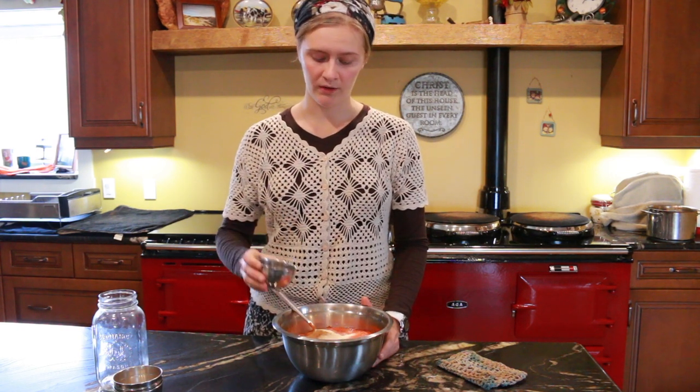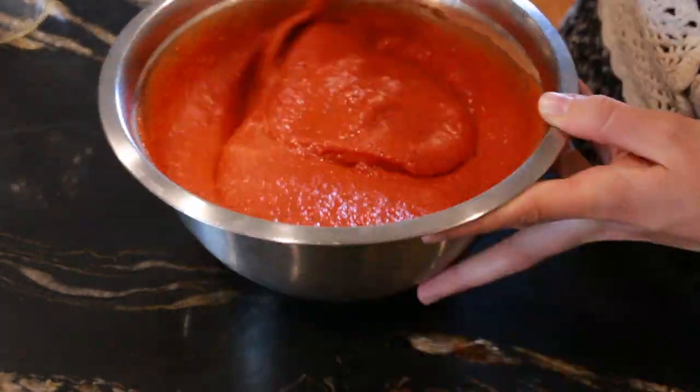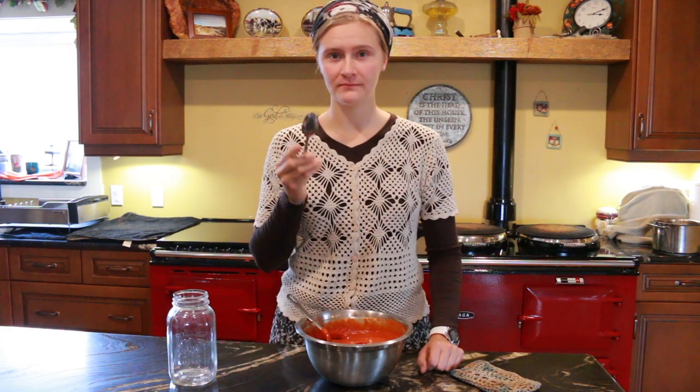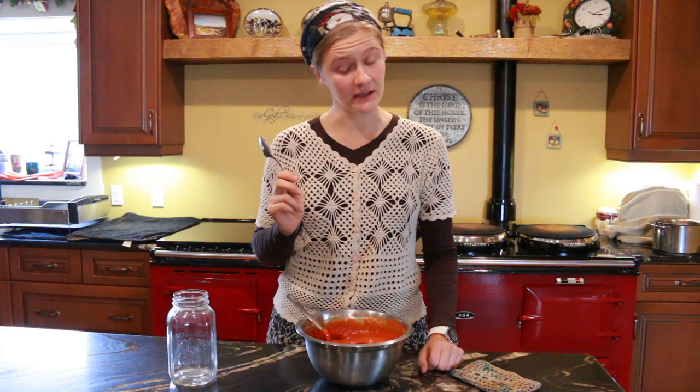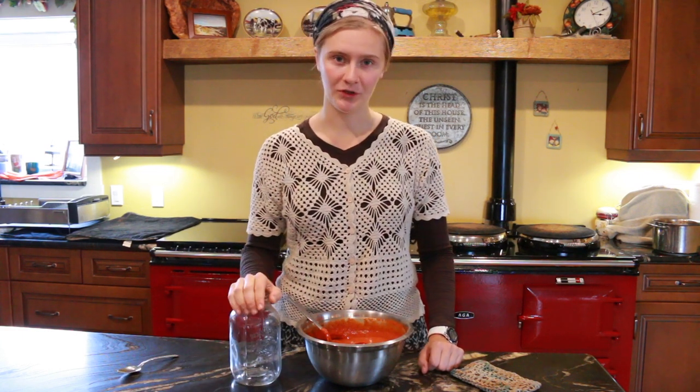You could also use whey from your cheese making or kombucha — those all work great. We are going to stir that all together and taste it now. It is not going to be very sweet. It tastes like rose hips.